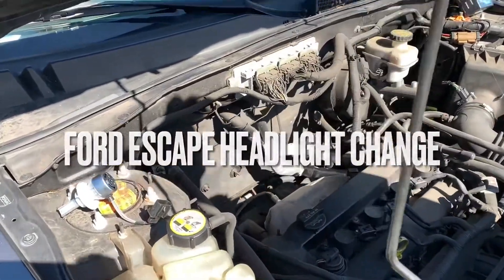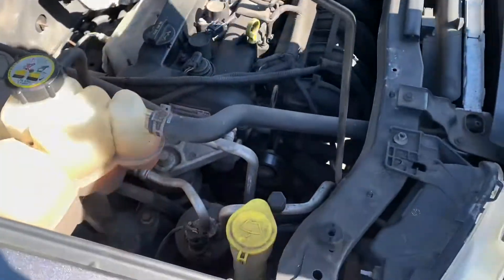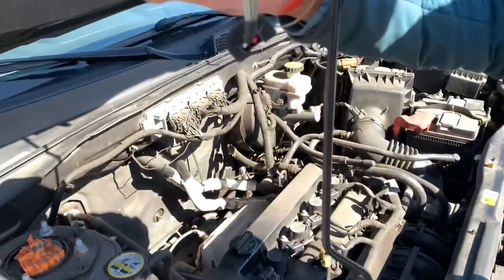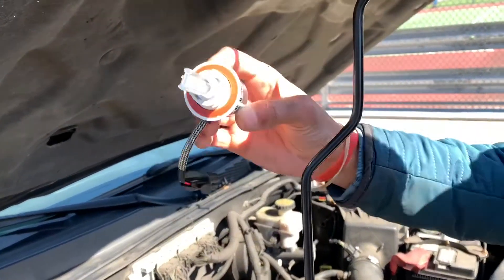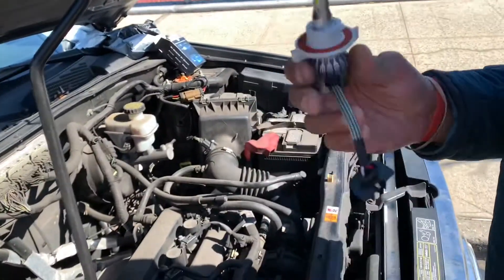This is a 2011 Ford Escape headlight. I am upgrading to LED. This will work for 2008 to 2012, so it's the same generation.